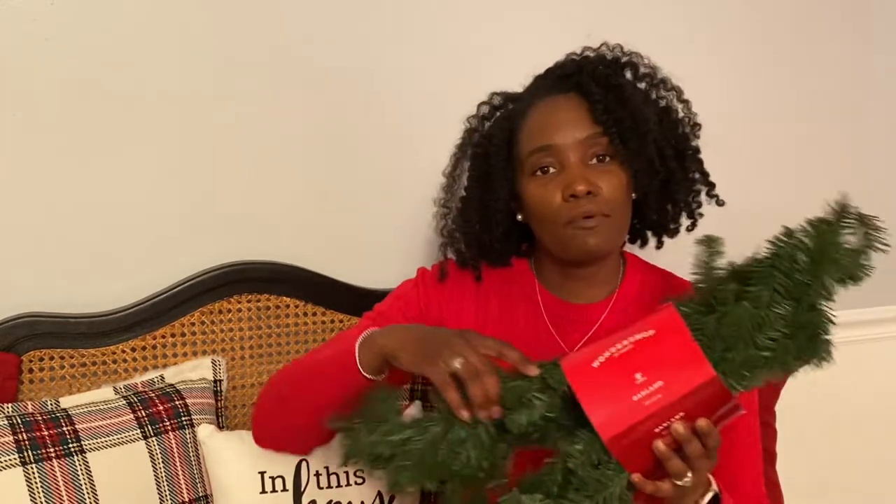So I decided to create my own pre-lit garland by using the Wonder Shop garlands that you find at Target. These garlands are nine feet and they are $5 a piece. One of the things I really like about this particular garland is the fact that it still has that rough texture to it.